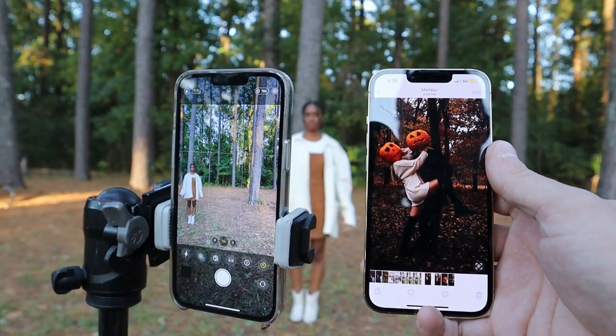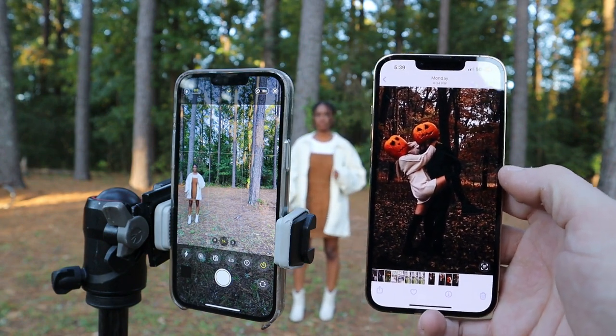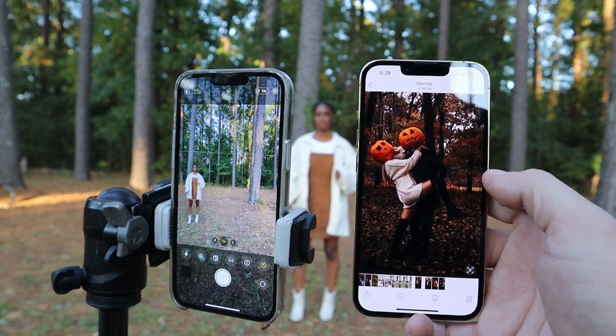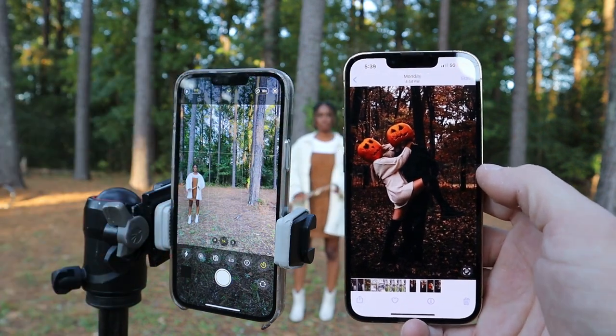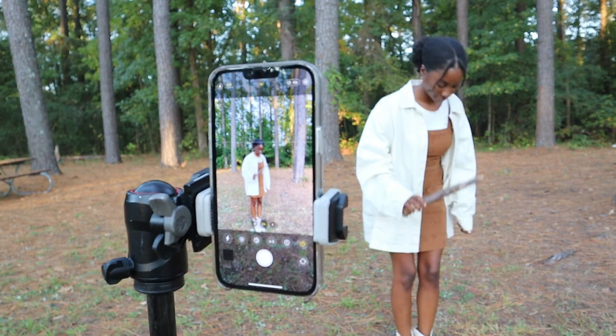Now what I'm about to do — which is super easy for taking pictures — is just copy your inspiration. I'm going to put Ashley in position just like the reference photo on the phone. Now I have Ashley in position, and we're going to mark her spot so we don't lose it.